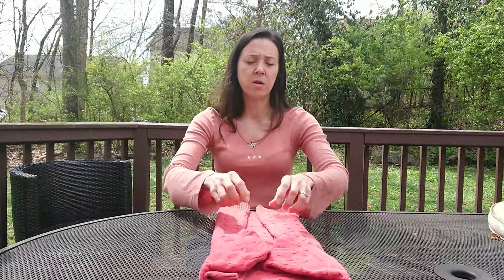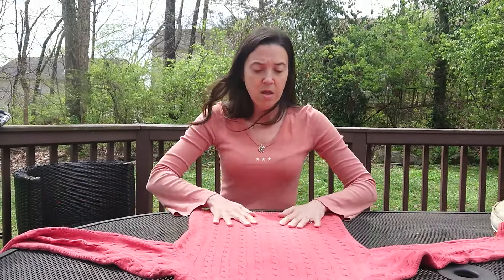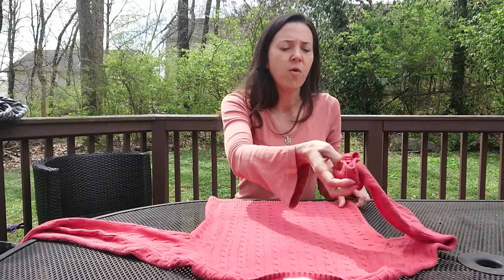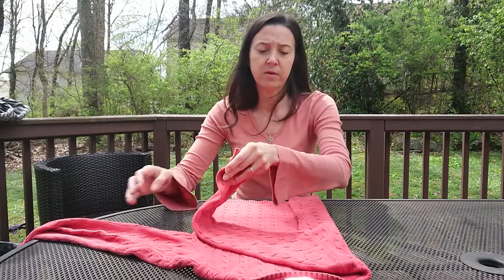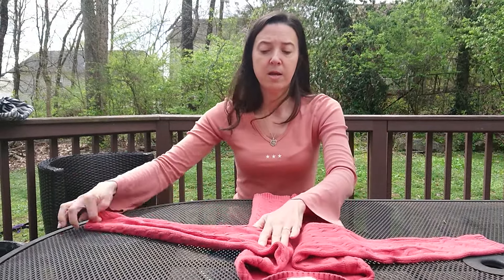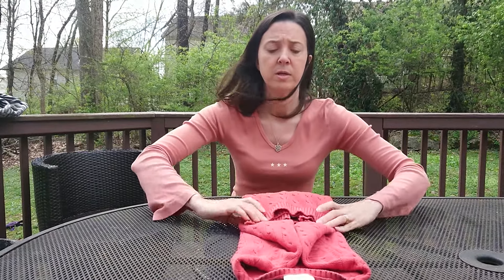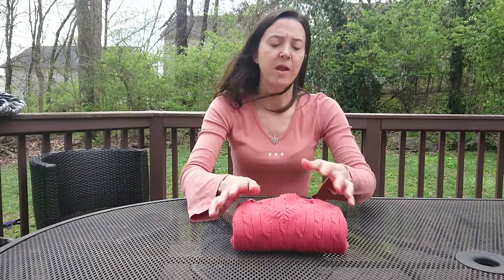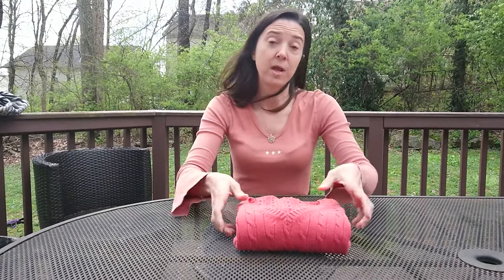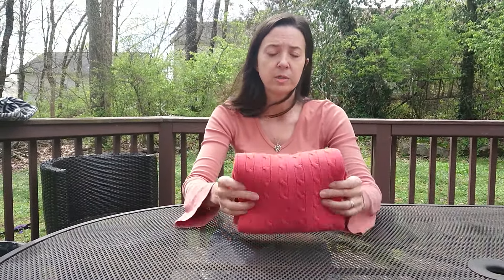If you want it to be even chunkier, the Marie Kondo method is similar, but the difference is you start with it face down and fold it halfway before you do the arms. You fold halfway using your label as a guide, with the arms going out, then you fold them down — that leaves kind of an arrow pointing up — and you fold it into thirds. That's a little bit chunkier, which works great if you're trying to fill up shelves with only a few sweaters, or to put into shallow drawers. There you have it.